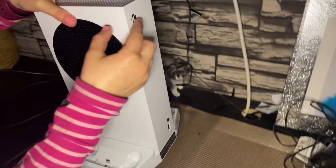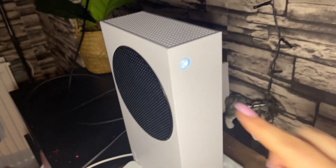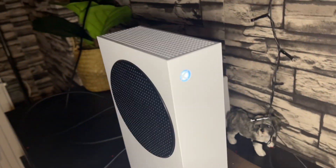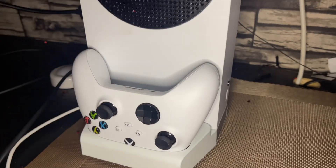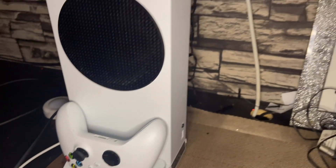Once you have that connected, just press this button and this will power it on. The controller will also sync through. So there you have it — now you can use both the controller and the console.